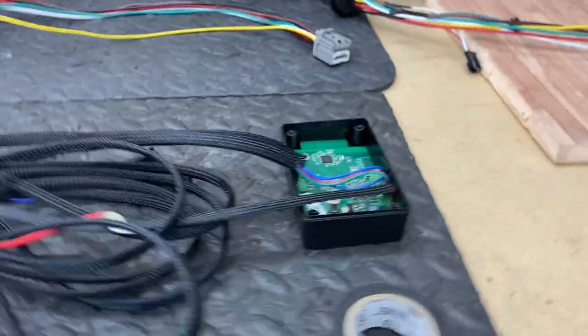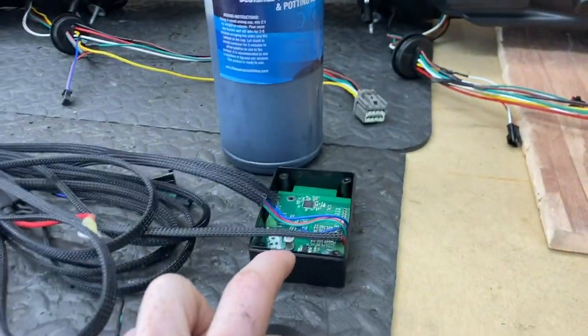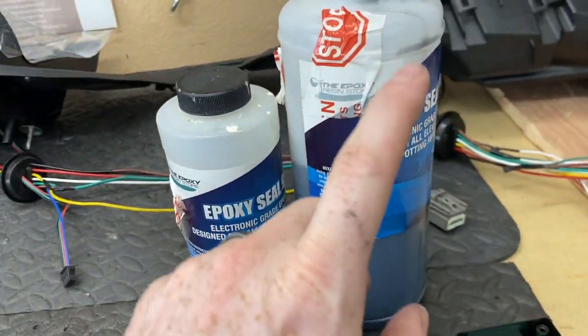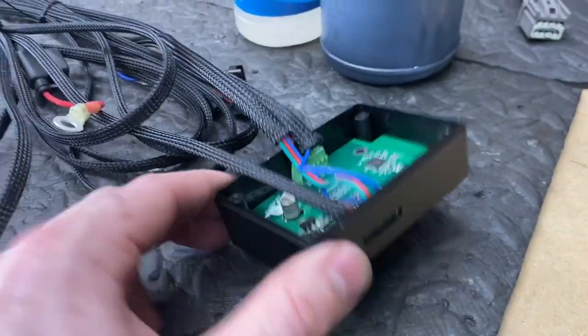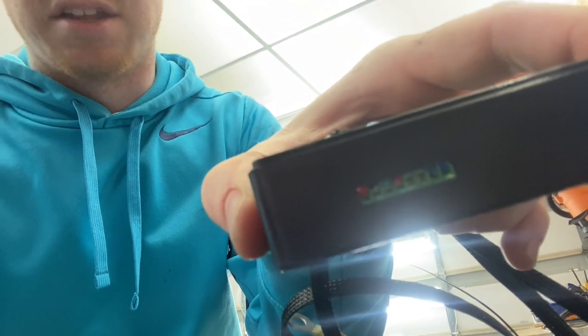Now that the harness is done, it's time to do the potting epoxy. Potting epoxy protects the circuit board and makes it completely waterproof. It's like any other epoxy — you have the epoxy and a hardener, mix them together two-to-one, pour it in, and let it cure. The only problem with this box is there are holes on both sides. What I found works really well to seal those holes so the potting epoxy doesn't fall out while you're carrying it is just some electrical tape. Once it's completely cured the electrical tape comes off and it leaves a flat side on the box.